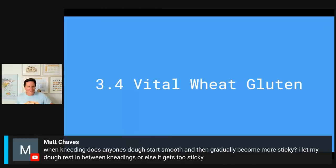Matt asks: when kneading, does anyone's dough start smooth and then gradually become more sticky? Yes, I think you might be tearing your gluten network a little. The best way to judge whether your dough is actually done kneading is to test the window pane effect. For rye you just have to mix everything together — no kneading required, just homogenize everything. I actually made a dough today with my dad and we had exactly that situation — we kneaded, couldn't get the window pane test, then waited five minutes and could get it. A very valuable tip.